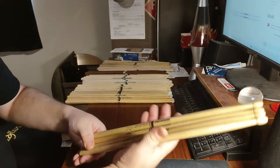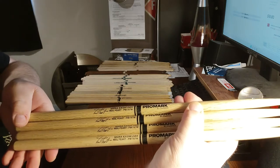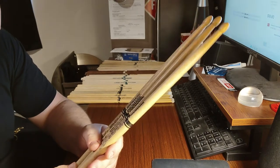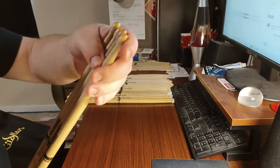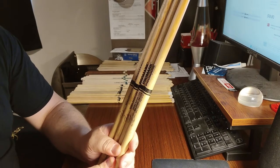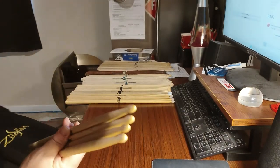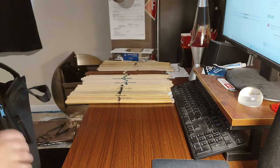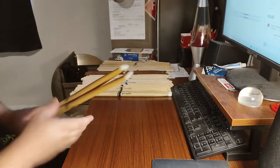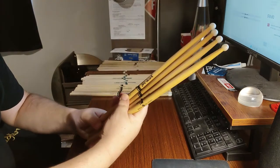I've got two pairs of the 747 Neil Peart Signatures in oak — these are incredible. They handle like a 5A, give you a little extra length, and have a nice large oval tip. They are expensive, but very nice. If you can get a couple pairs for your collection I'd highly recommend it — everybody should have two pairs of Neil Peart Signatures in their bag, or at least the regular 747s.